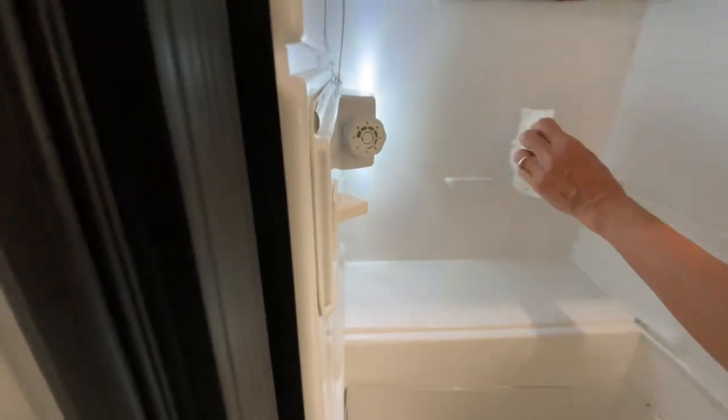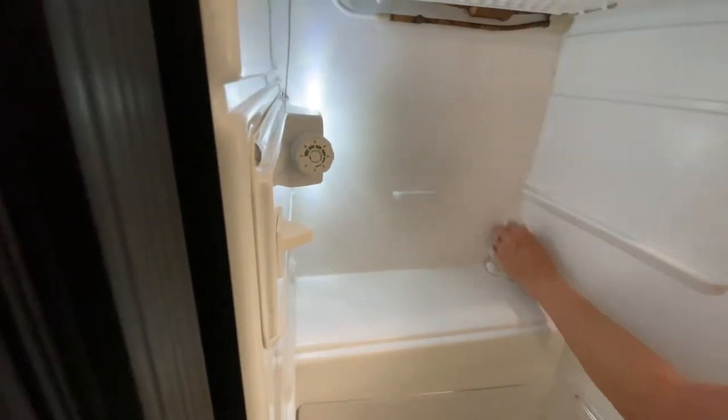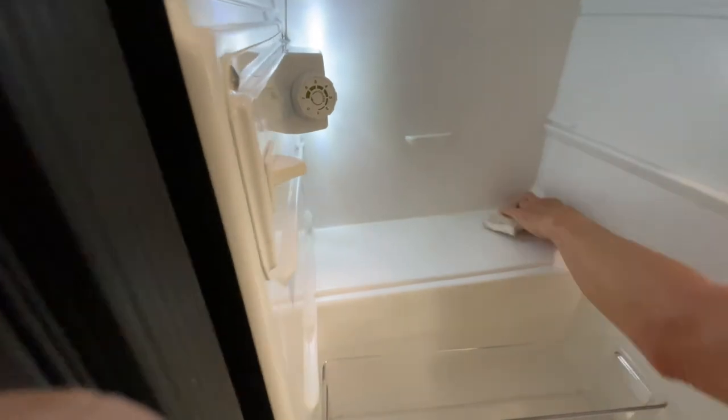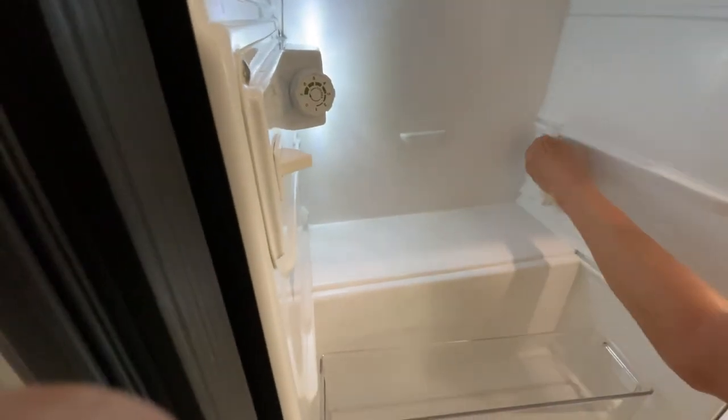Then maybe we'll go over it again with a little bit of soap. I have to say the magic eraser is an amazing little product — it's magic. Okay, now we put the refrigerator back together. Not bad — nice job.